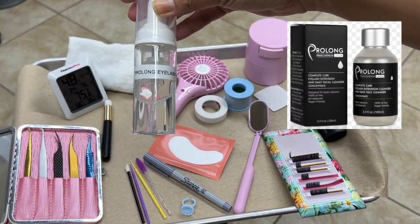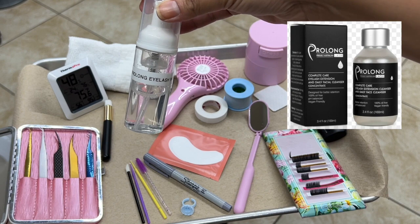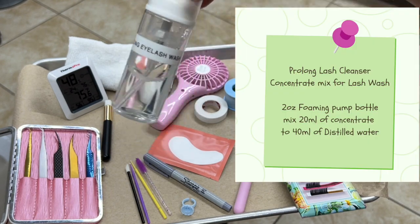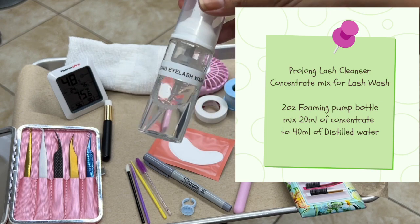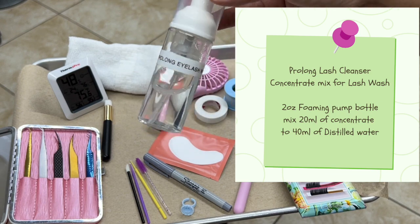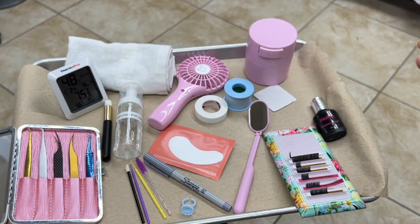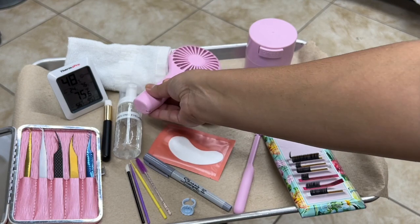Next we have the Prolong eyelash wash. This is a mixture of Prolong concentrate along with distilled water in a foaming pump, and this is what I use to wash the lashes before the actual application. You will also need a fan to help you dry the lashes.